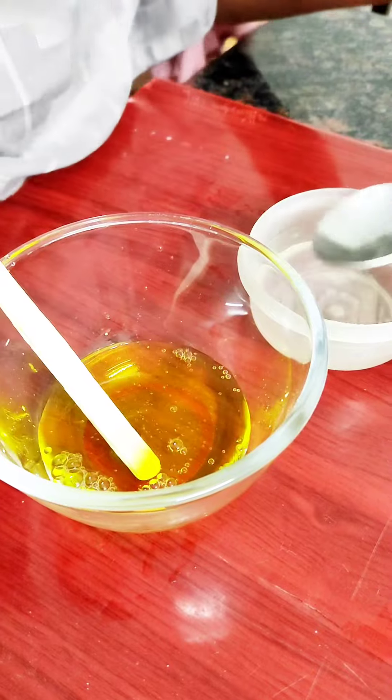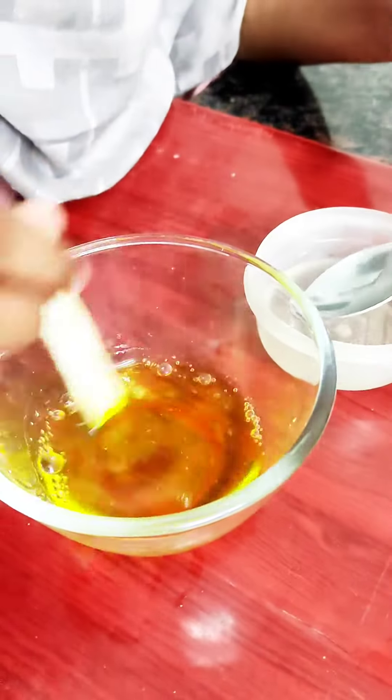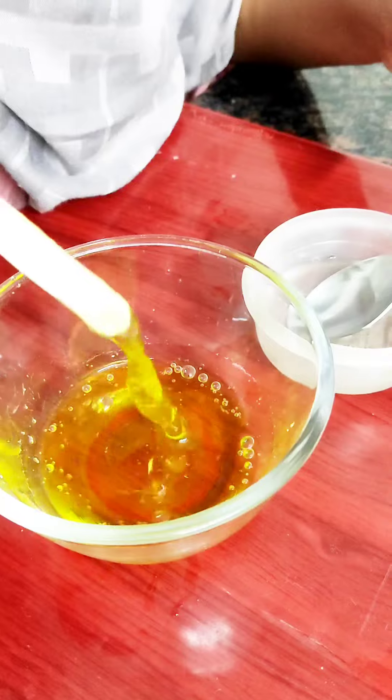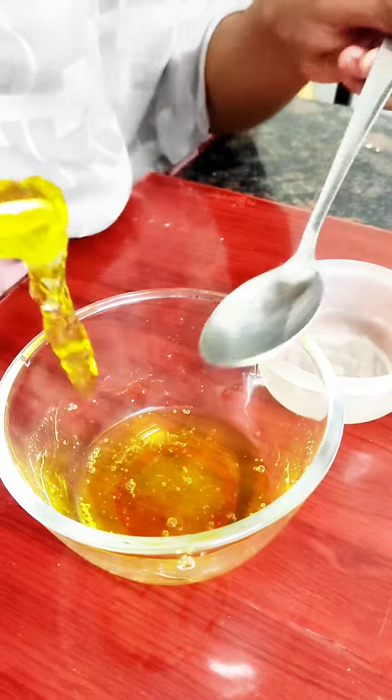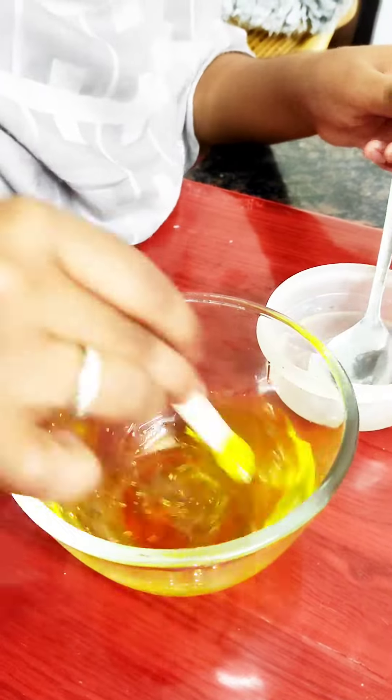Now we have to add a drop of borax water. Let's see how we react to it. It's amazing! Let's mix it up until it's hard.